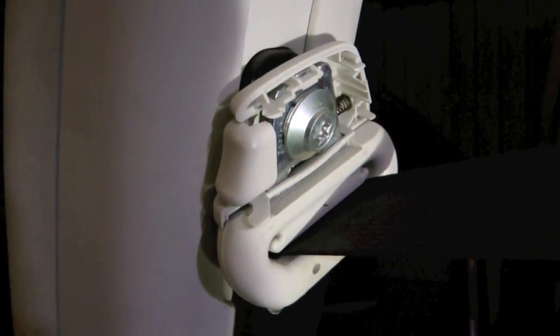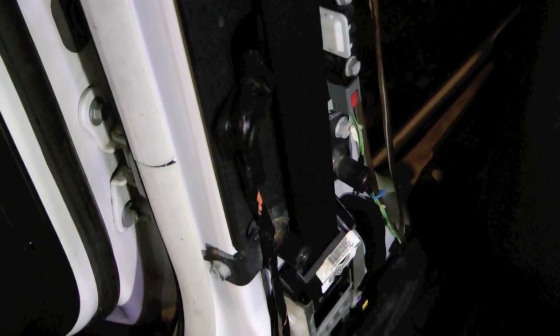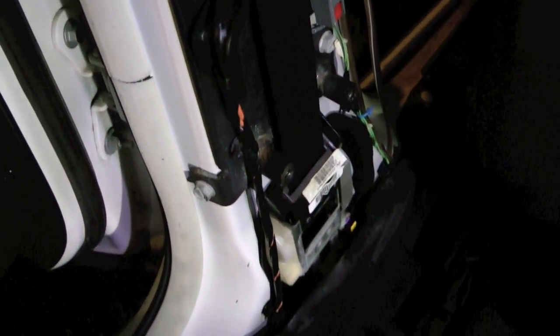The torque specs on this are kind of interesting — it's 27 foot-pounds on the bottom, 30 foot-pounds on the top, and 24 foot-pounds on the one on the seat. The screws are listed at 20 inch-pounds, which honestly just means tighten it with a screwdriver. I thought it was interesting that the bolts were all different torque values.